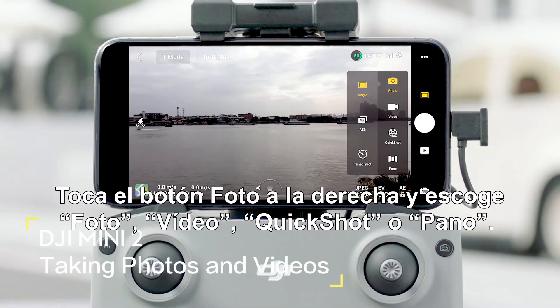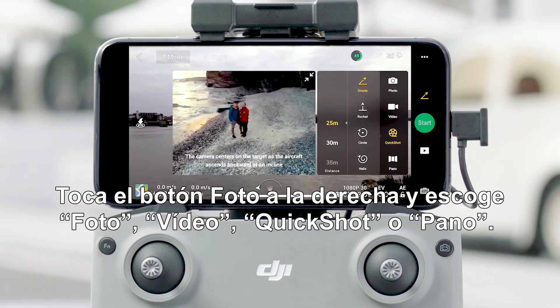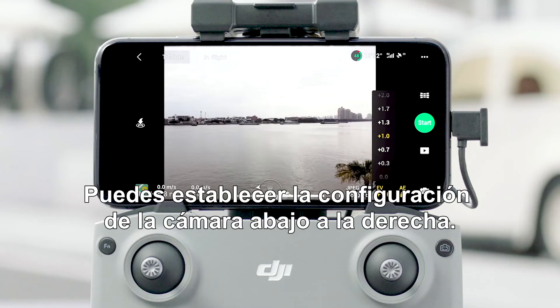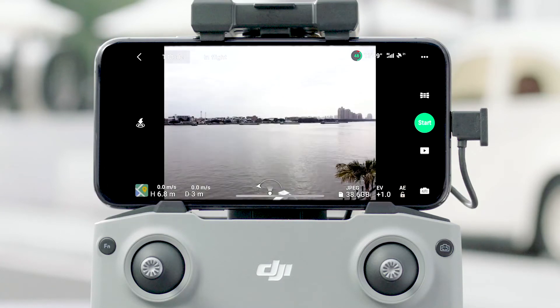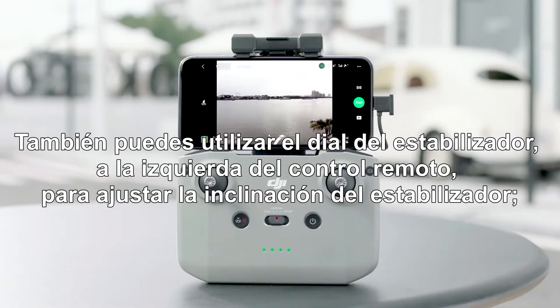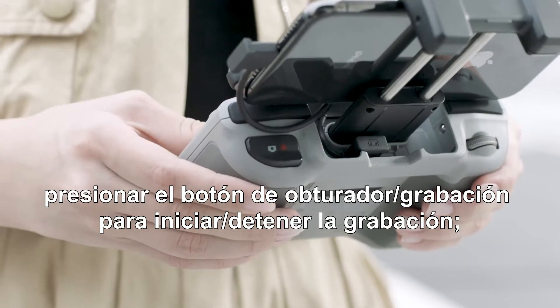Tap the photo button on the right and choose photo, video, quick shot, or pano. You can set camera parameters at the bottom right corner. You can also use the gimbal dial on the left of the remote controller to adjust gimbal tilt. Hit the shutter or record button to start or stop shooting.